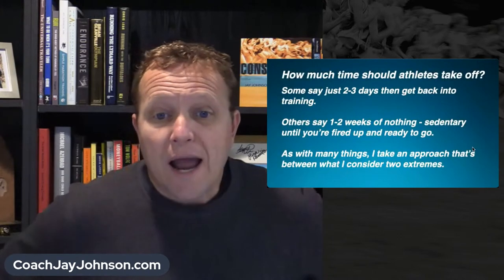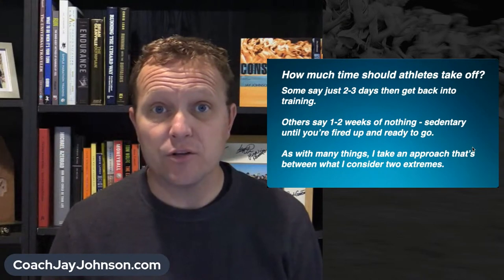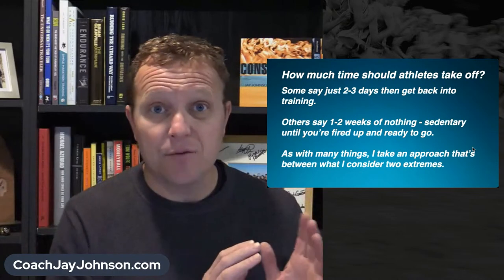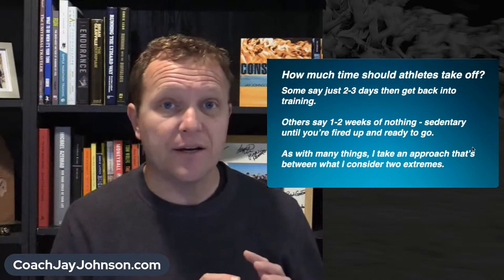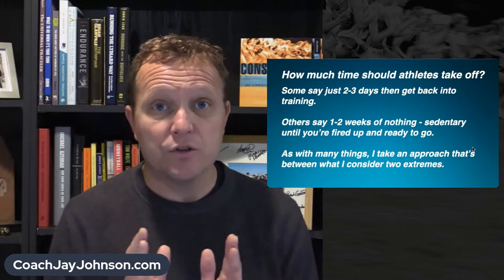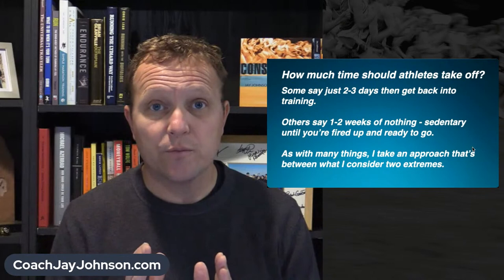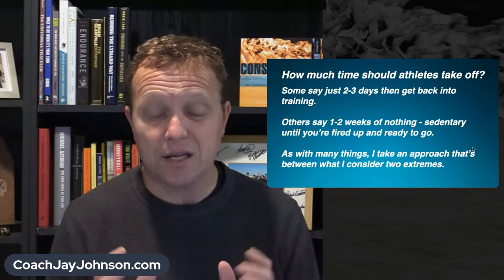There's an assumption today that you need a little guidance once the cross-country season ends. How much time should athletes take off? One school of thought says rest two or three days and you're back into running. Another says one to two weeks of nothing — sit on the couch, sedentary. Like a lot of things in training, I think there's a middle ground between these two extremes.